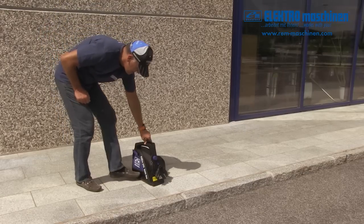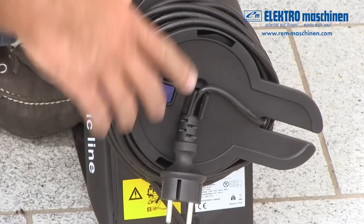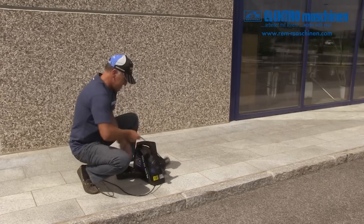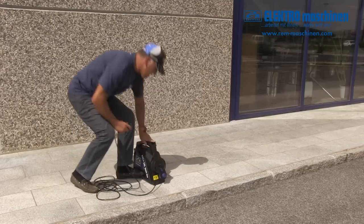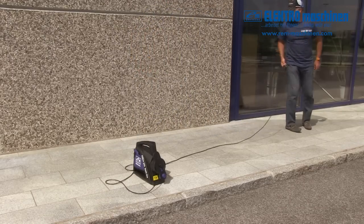Unreel the power cord by placing your foot into the lower shelf to steady the unit. Release the brake, then pull out the cord. Unclip the plug and plug into a wall socket.